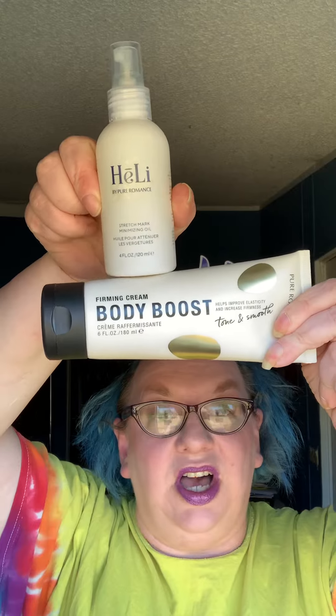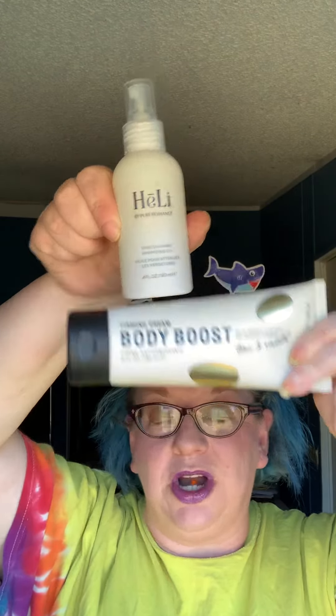You just put this anywhere you have stretch marks, and you're going to rub it in for about 30 seconds in a circular motion anywhere on your body where you have stretch marks that you want rid of. Use it twice a day for best results, and for even better results, pair it with Body Boost — the two together on your tummy or anywhere that you've got those stretch marks.